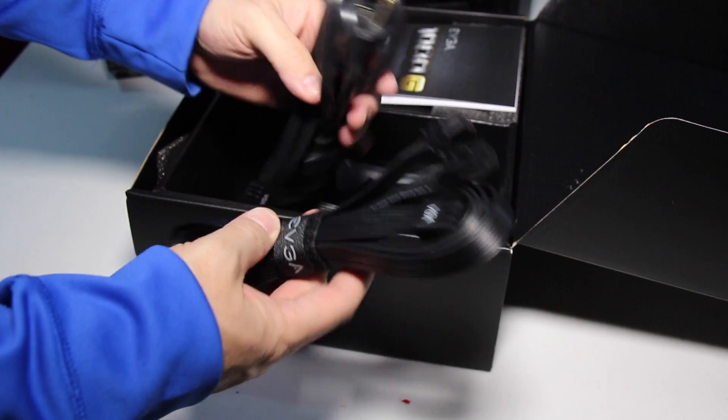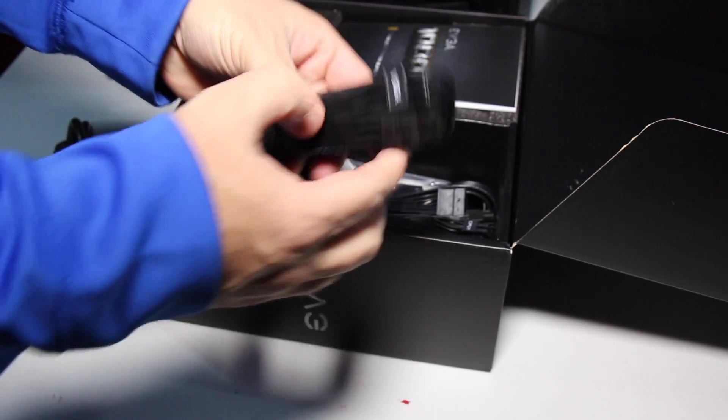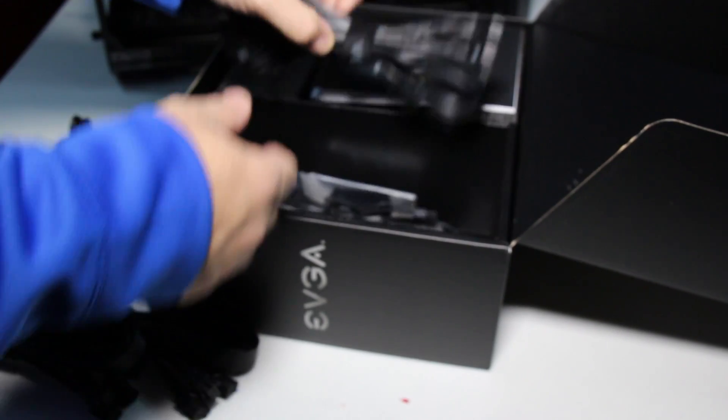This thing is a fully modular power supply. It will reduce clutter and airflow inside your case. It has a double ball bearing fan that's great for reliability and quiet operation. It comes with a five-year warranty.